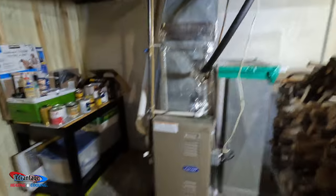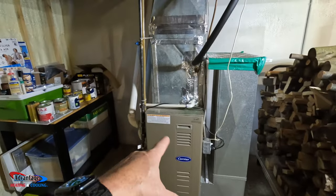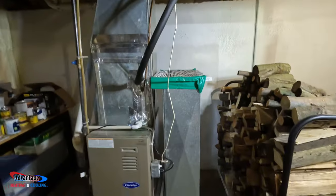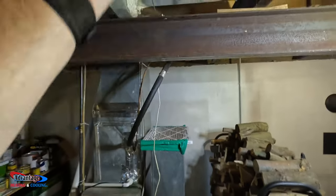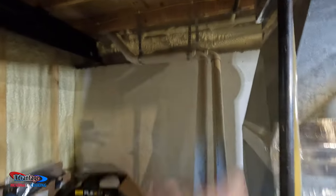Welcome back to the channel. Today we're going to be replacing this older carrier. We're going to rip this down, run ductwork up, clean the line, run the new line set, clean everything up, run ductwork down through, pick up two returns upstairs, and kind of re-engineer the vents a little bit. And then I'll show you the AC.